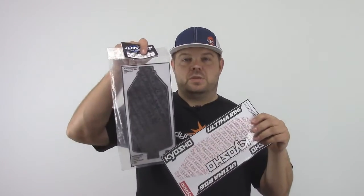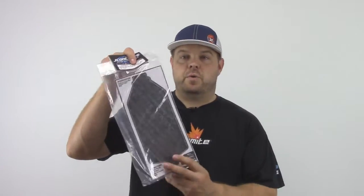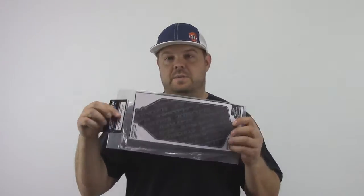One that's about the same is this JConcepts one for a B44. It's basically the same thing — I can't tell the difference between this one and the Kyosho one. If I didn't know any better I'd say it's made by the same company. Either way it's a really good product especially if you're racing indoors, but if you go outside it's going to take a beating.